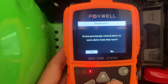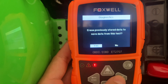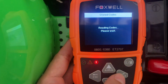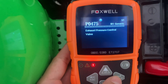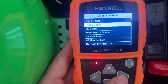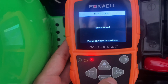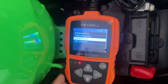Now how do I erase? Save data from... yes to that. Let's read codes. Exhaust pressure control valve - yes, that's the servo, that's fine. Now to erase codes, click enter. Yes, already done. There are a few other things you can do on here but that's all I want to do for now.